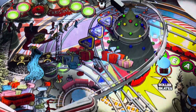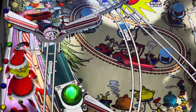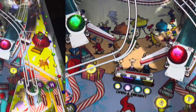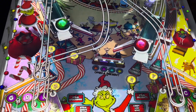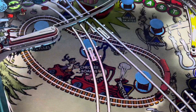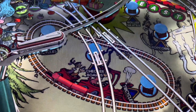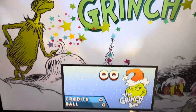This is Papa Brad coming at you with a preview of the AT Games Dr. Seuss Pack One. First off, let's take a look at the Grinch table. This table looks awesome — I really like the train in the middle. Man, look how cool that looks.